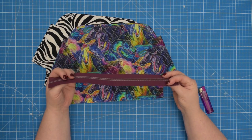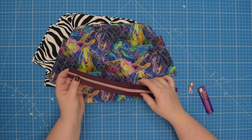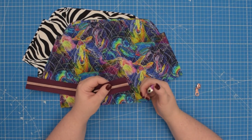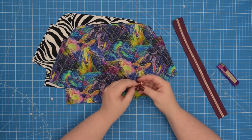My zipper is 33 centimeters long, however a few of my pattern testers found it easier to sew the zipper when it was slightly longer. I would highly recommend burning the edges of your zipper with a lighter to prevent them from fraying. You will also need a zipper pull.